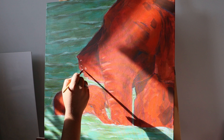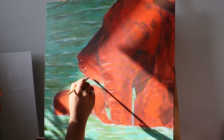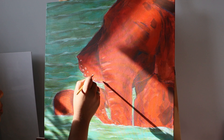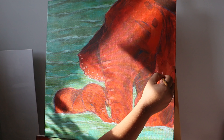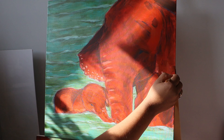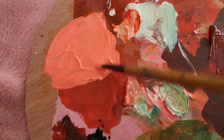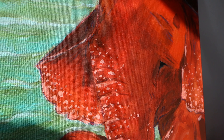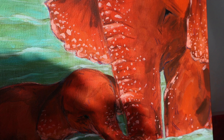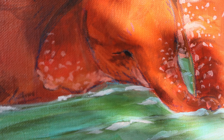I really like how Asian elephants have spots on their body, especially on their ears and trunk. I'm just trying to create that look here with some peach color paint. As you can see, it made a huge difference and looks really cool.